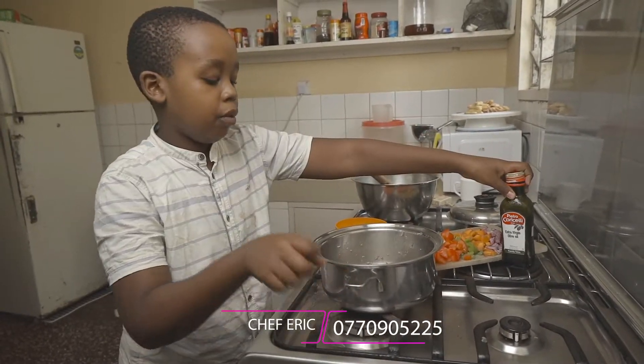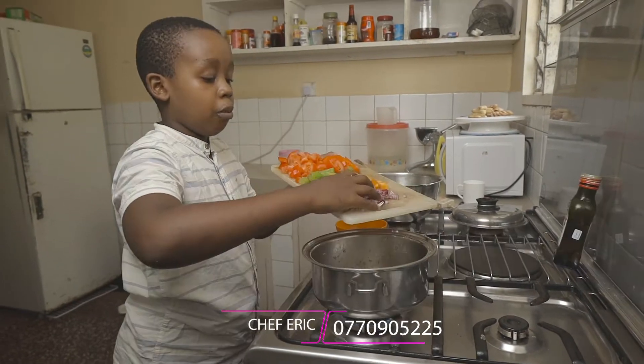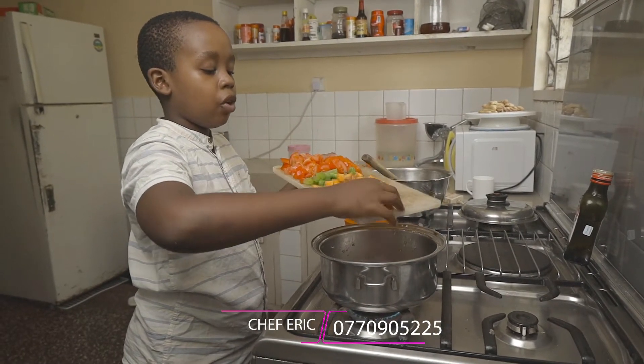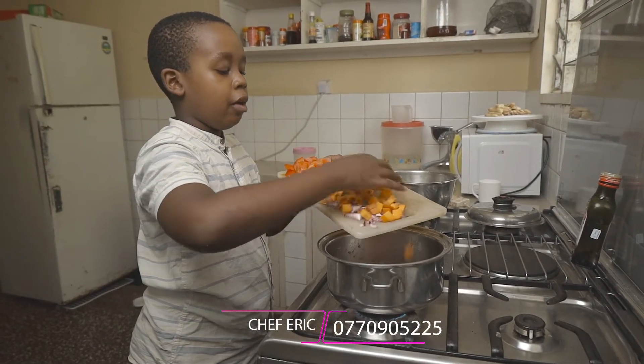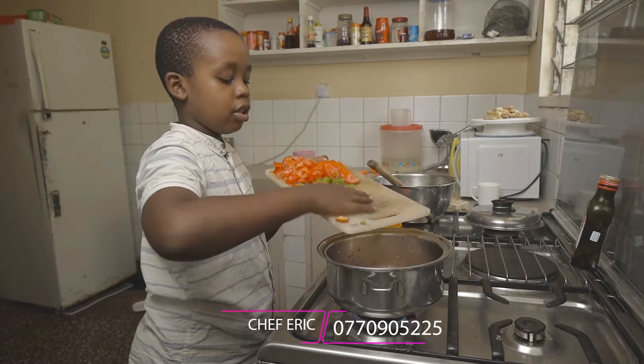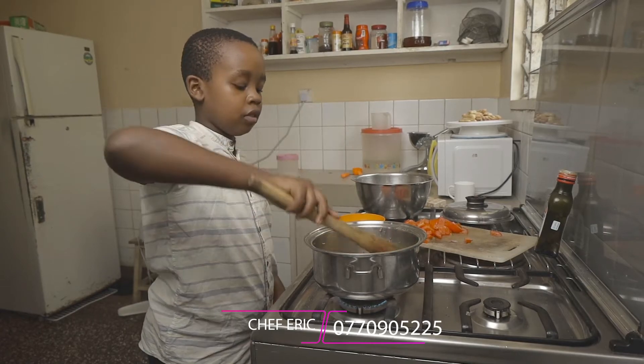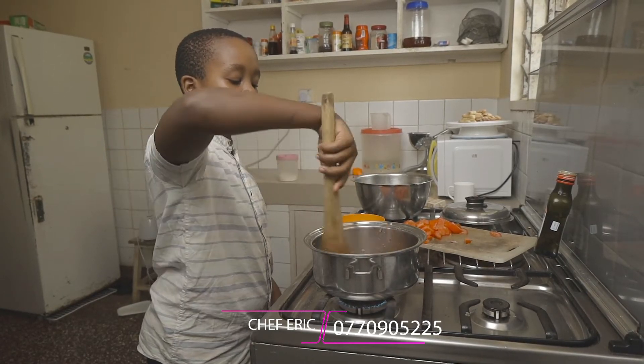Add in another glug of olive oil to coat the bottom of the pot. Now you're going to add in your onions, your carrots, and your celery into the pot, and cook them down for about five minutes until they are soft and tender.